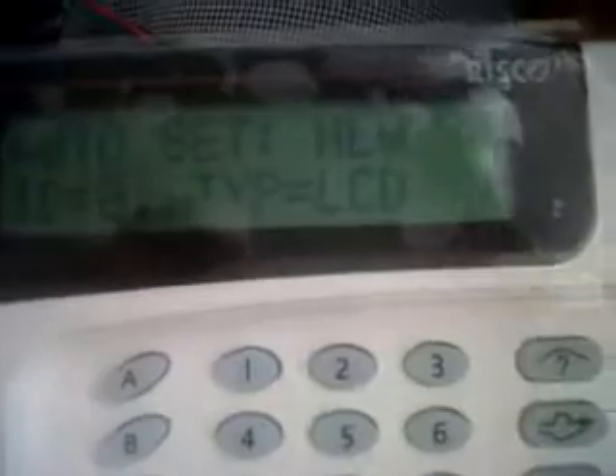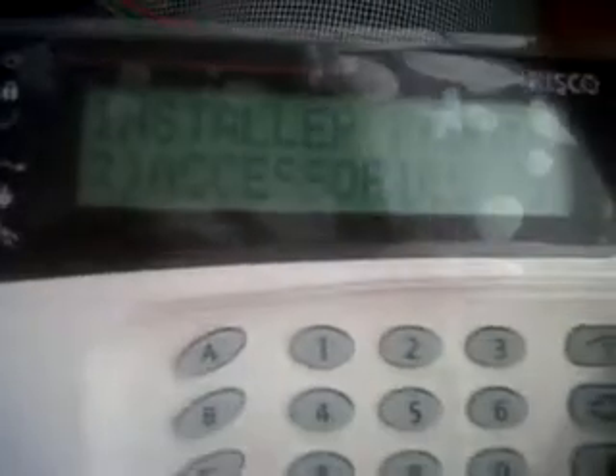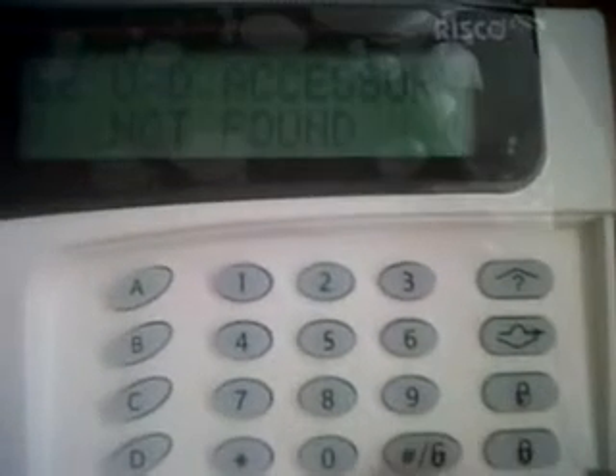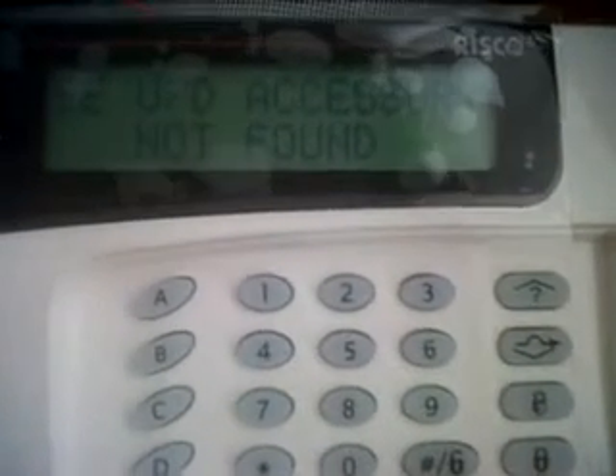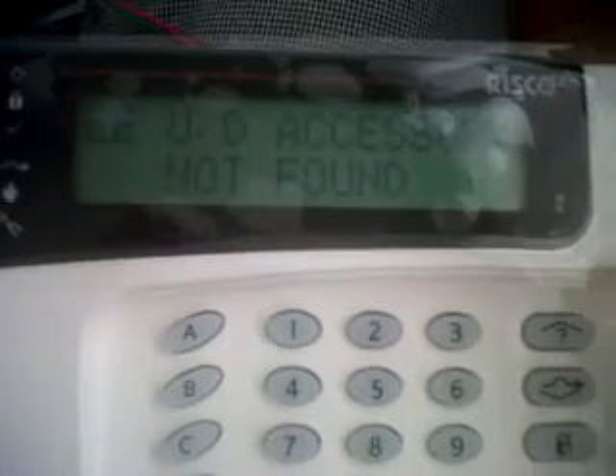If you scan the bus, now it says that it found a new LCD. The type is LCD, assigned to partition 1 — all the partitions you can see — and auto settings. If I go out of the programming menu by exit program, I will see an error that says accessory not found. This is because we still have the jumper default in both pins' positions.